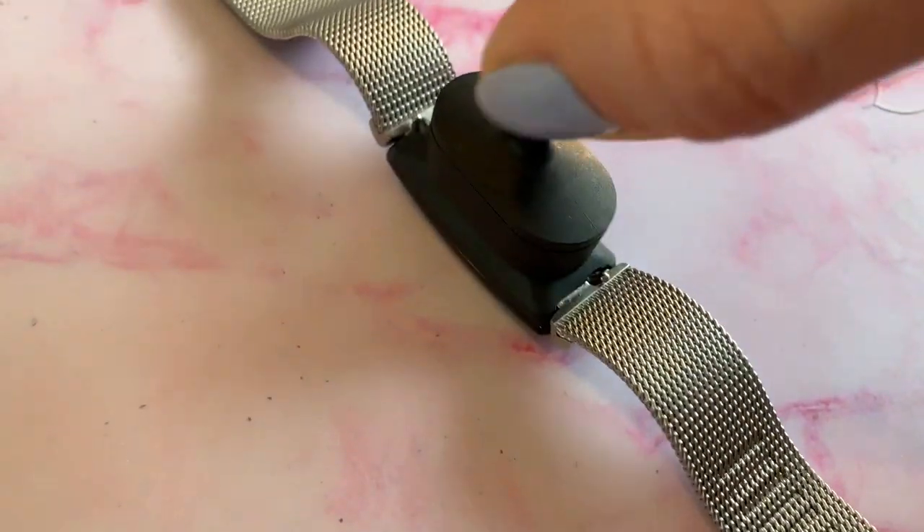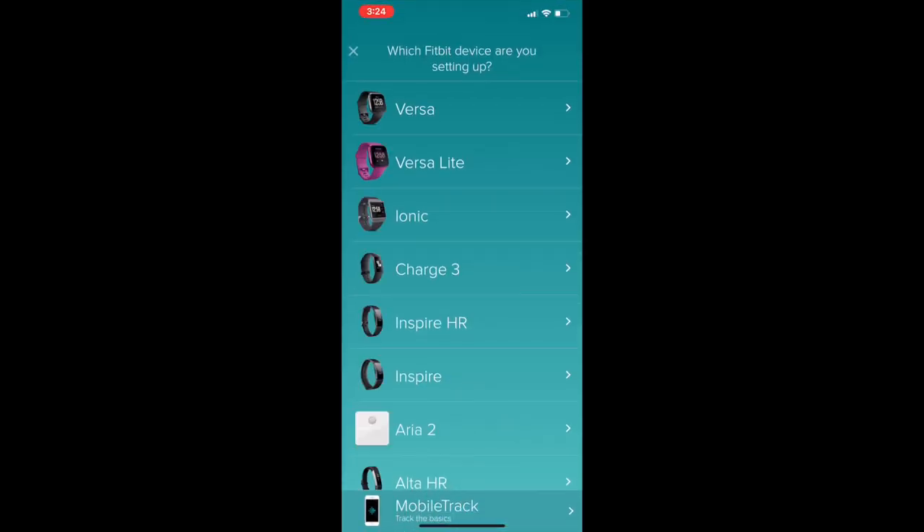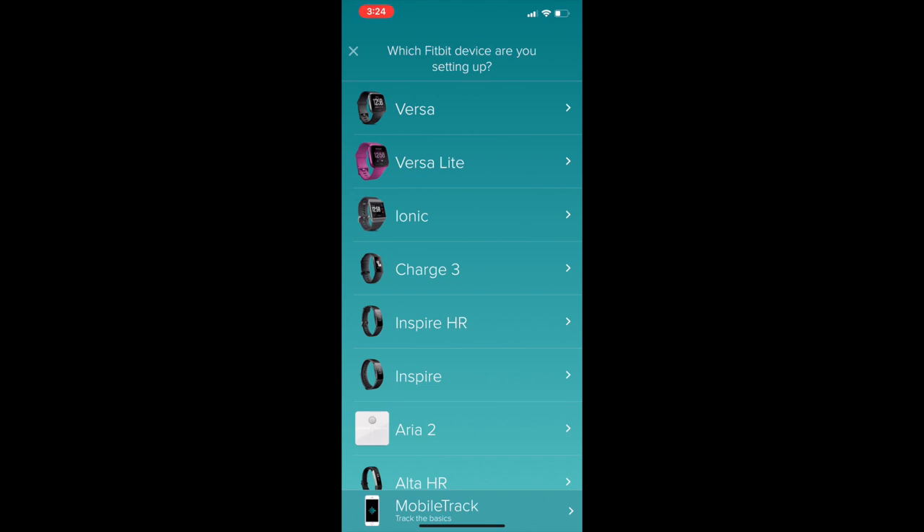To begin your setup, plug your tracker in, then go to your account and choose Settings, choose Setup Device, and then select Inspire. The app will search for your device, so you'll want to keep it close by. You may also need to install a firmware update — it took me quite a while to get my device set up and install that update, so just be prepared. When everything's all ready, the app will tell you, and you'll see the current time displayed on your Fitbit. Strap it on and get moving.